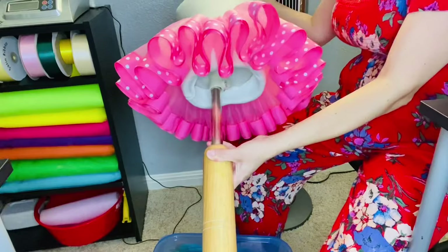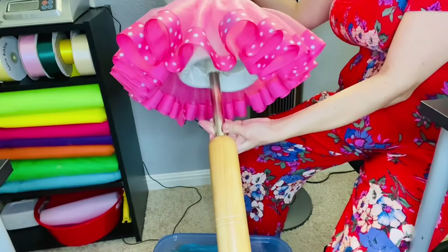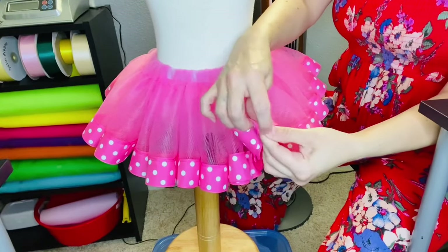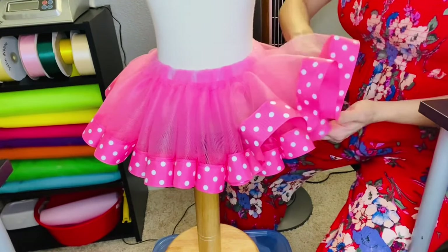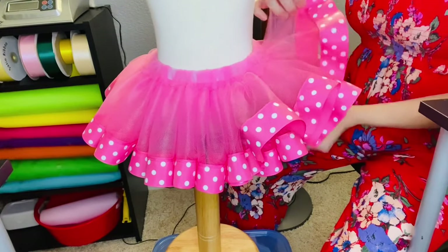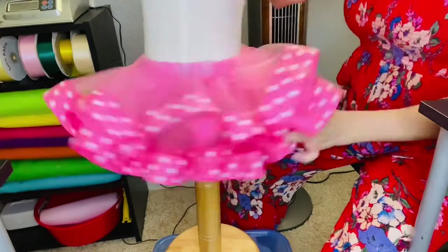We have a regular tutu, but we want ours to be fluffy. Grab the top piece of ribbon and pull the bottom piece down — do this all the way around, separating the two pieces. Pull the top layer up and the bottom layer down, and continue that motion all the way around the tutu.